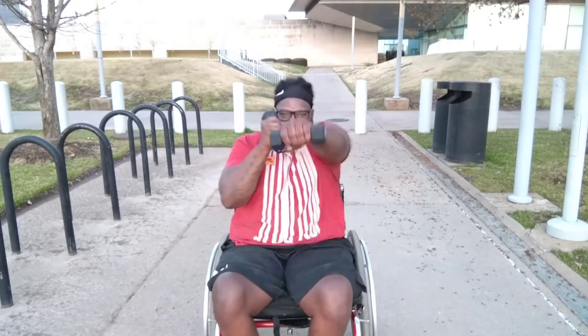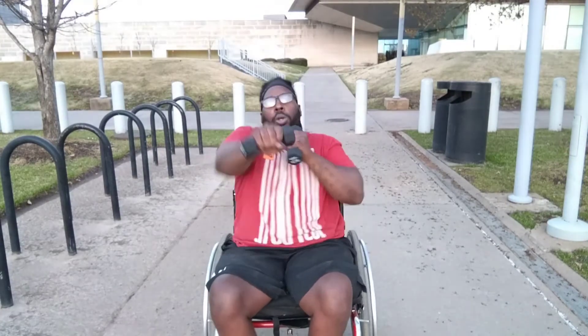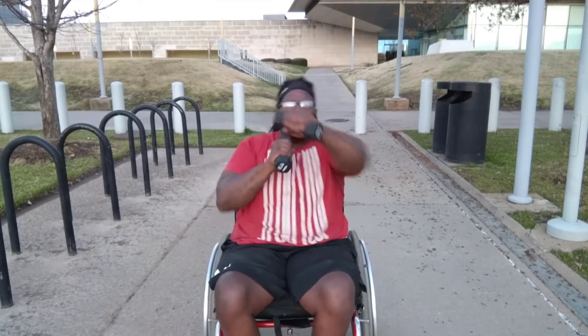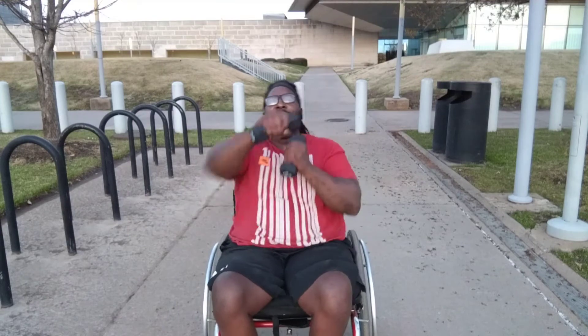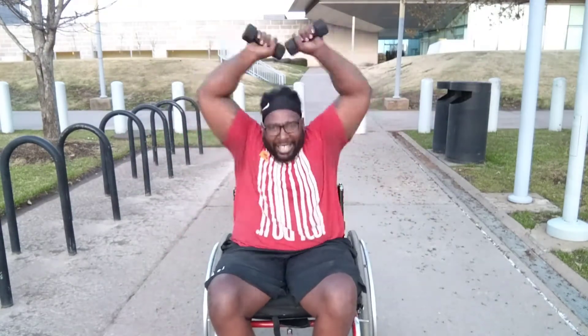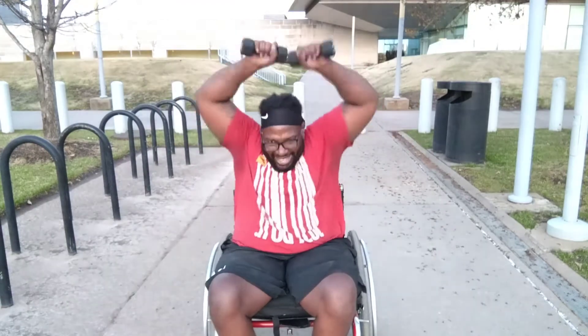All right, let's go. Gotta keep your steady pace, keep it coming. All right — double jacks, double jacks without the jump, right? Just jacks. We're going to do that three times.